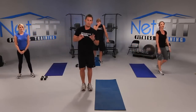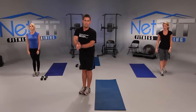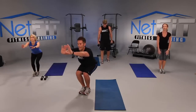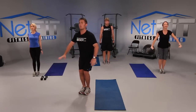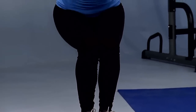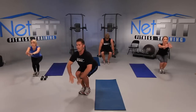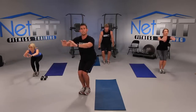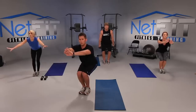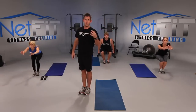Next: feet close squats — this is going to work the bum. Let's work it. Feet close together, chest up, nice and proud, hips back. Ready? Squat and stand. Let's go super slow — up slow, down slow. I don't want your knees to pass your feet. If they do, you're going to work your knees instead of your hips — and we want to work the booty, not the knees. The slower you go, the harder it is.